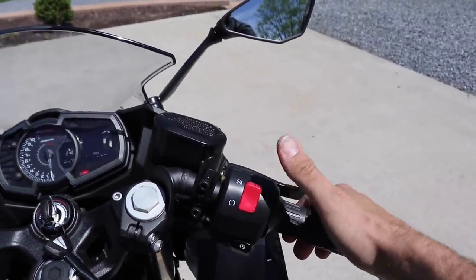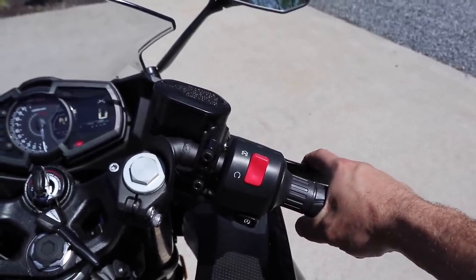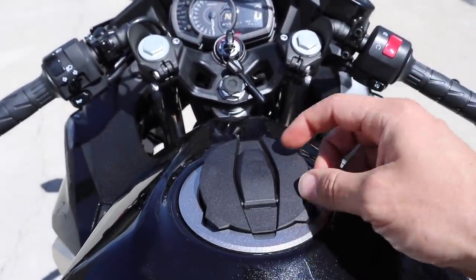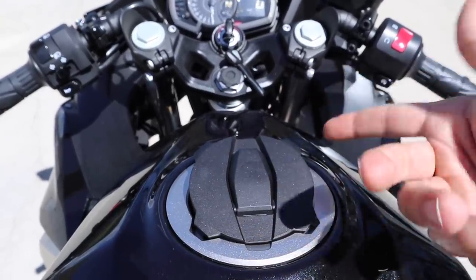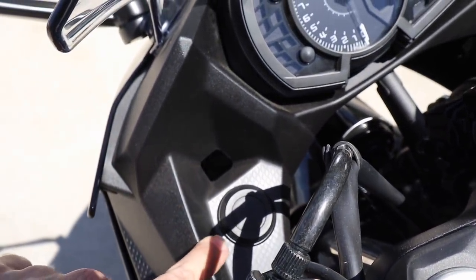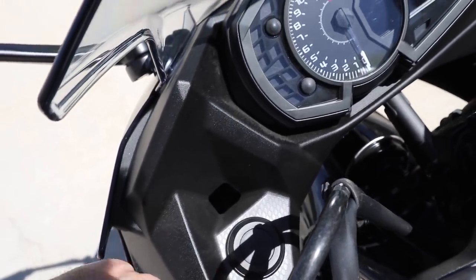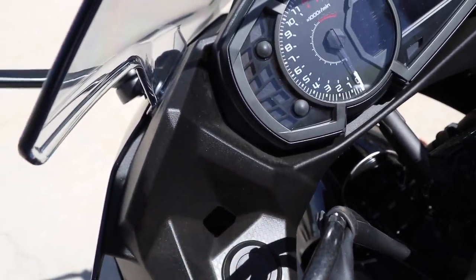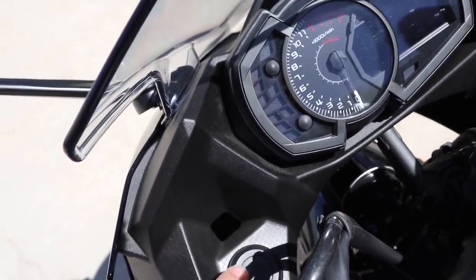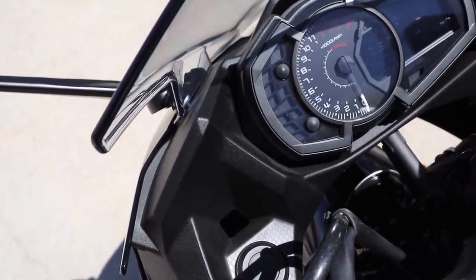Over on the right-hand side of the bike you've got your kill switch and your starter button, and you do have hydraulic brakes both front and rear. That's pretty much it for the cockpit other than your key-controlled fuel cap. One last thing I want to show here — it looks like there's a cutout already built in if you wanted to do a power outlet, which would be pretty simple because the wiring is right underneath this panel, so you could plug in a GPS or your cell phone.